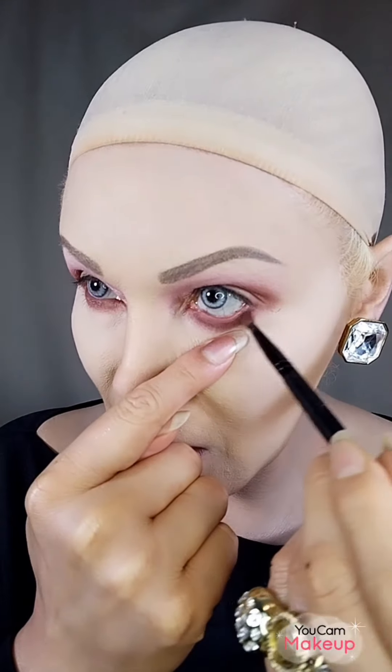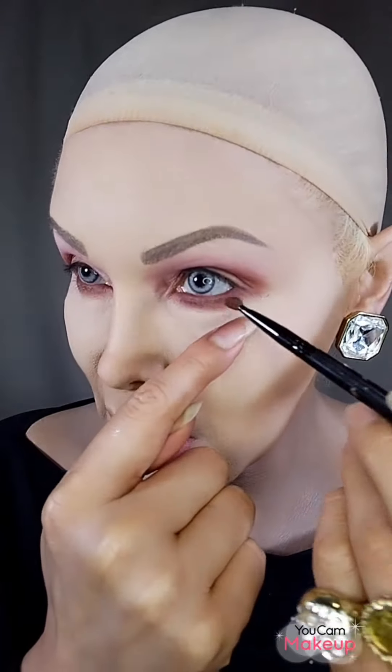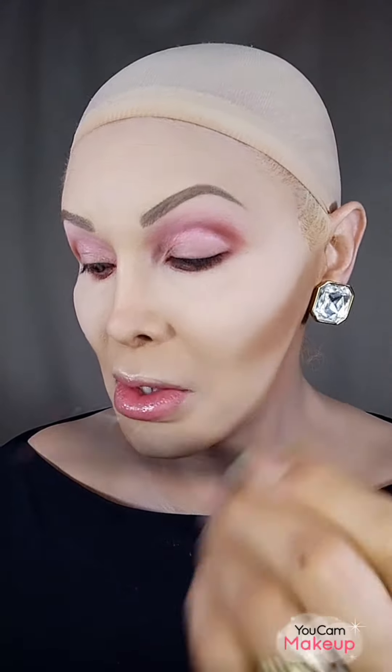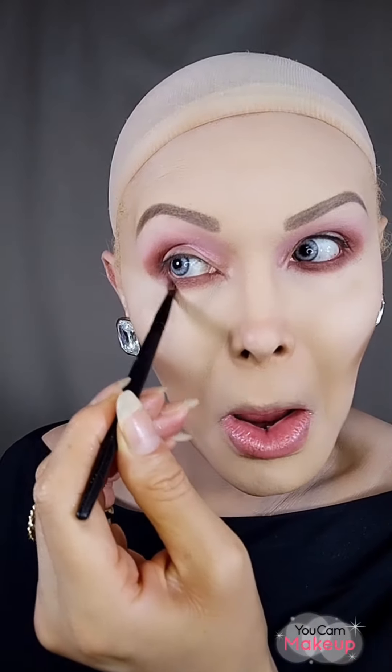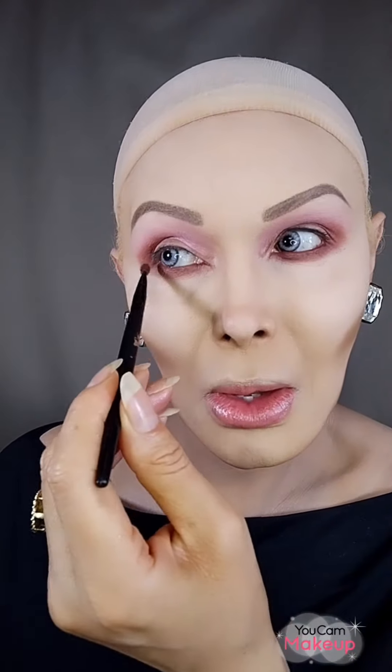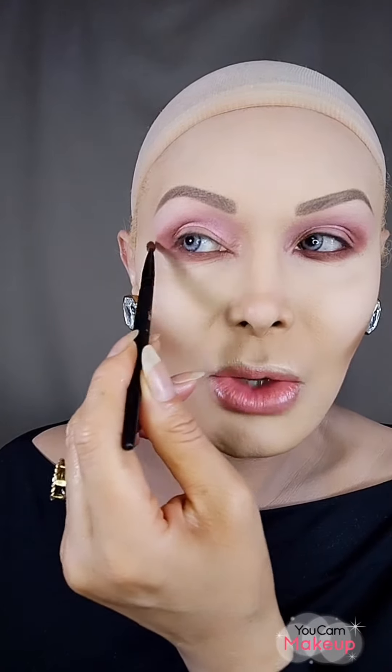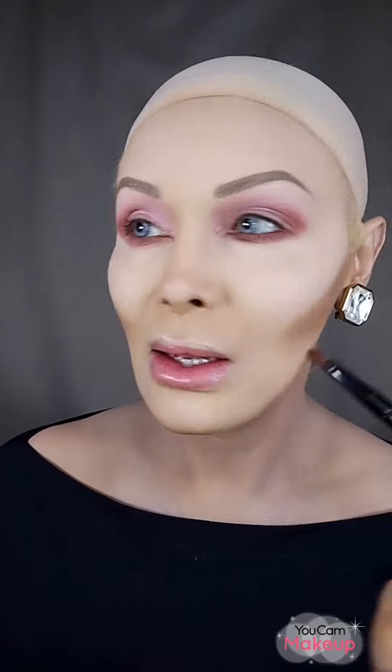You have to keep your brushes very clean, otherwise you can get pink eye or an eye infection. Always clean your brushes immediately after you're done using them. The other day I got a little sty — I don't know how, but I got it. This brown along the lash line is what's going to elongate my eye.